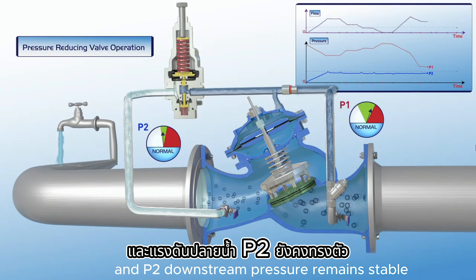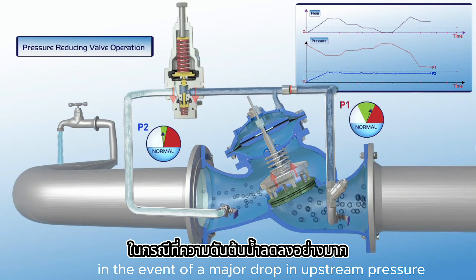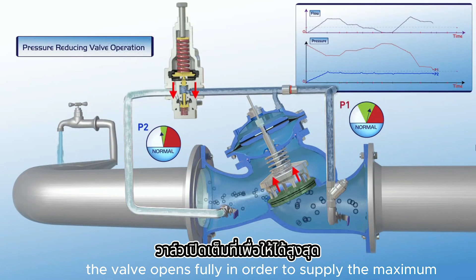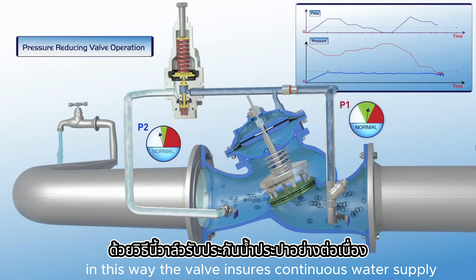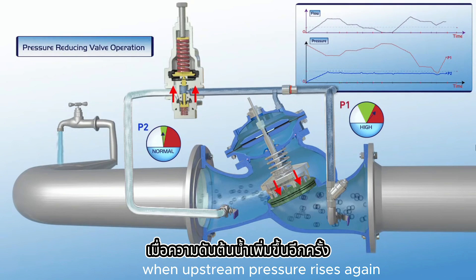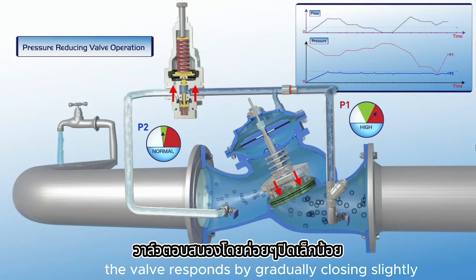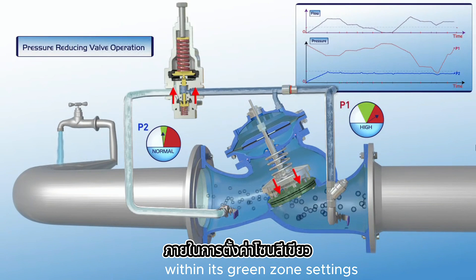In the event of a major drop in upstream pressure, the valve opens fully in order to supply the maximum possible pressure to the consumer pipeline. In this way, the valve ensures continuous water supply, even if pressure is below the desired level. When upstream pressure rises again, the valve responds by gradually closing slightly, thus maintaining P2 downstream pressure within its green zone settings.